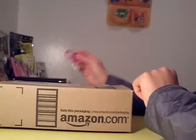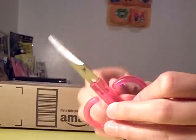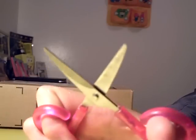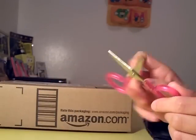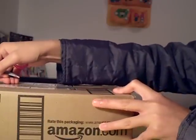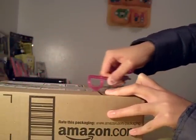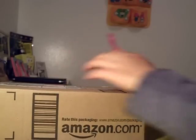To open the package I'm going to use my mini scissors. You might wonder how I can open this box with mini scissors — the edges are quite sharp, so I'm just going to use the edge pressure to slice the tape off. It's open, yes it is.